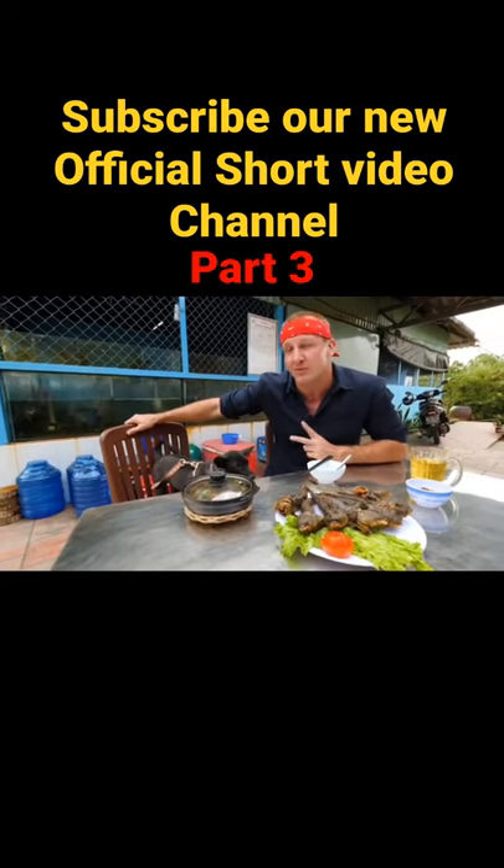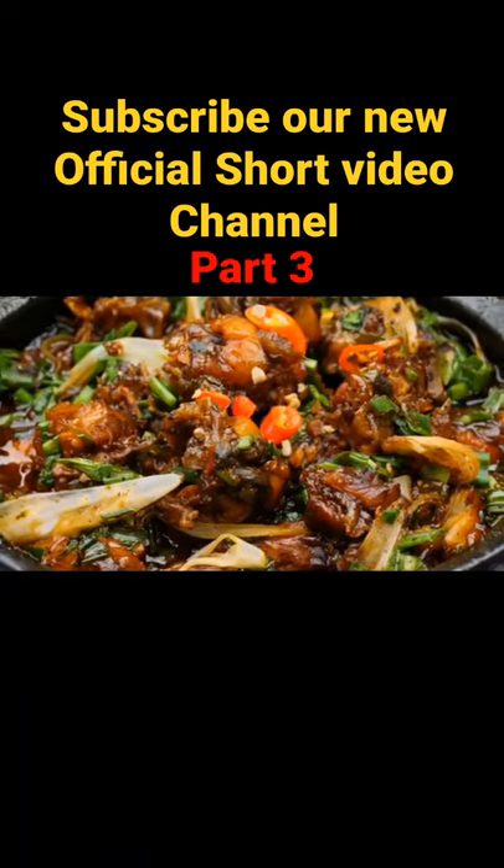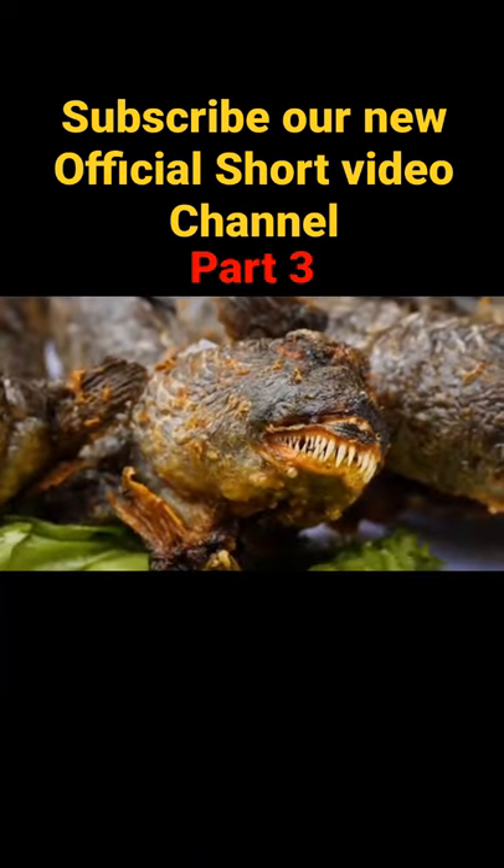Here in front of me, two different preparations, quite different in style. You can see this one — it looks like it could be anything, any number of fish that have been skinned and chopped into little pieces. But when you look over to here, things change a bit.